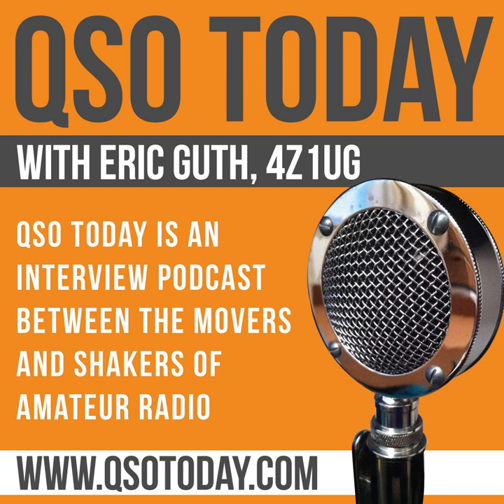Welcome to the QSO Today podcast. I'm Eric Guth, 4Z1UG, your host. I admit that I like to interview ham radio home brewers and builders, just to hear about what's on their bench and how their projects evolve. My QSO Today is with Jim Forkin, WA3TFS, who started contributing to QST and Ham Radio magazine as far back as 1983 with his projects. Jim shares his ham radio story and his incorporation of new technology, including Arduino microcontrollers, into his still-evolving and complex projects.